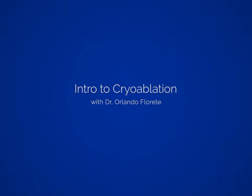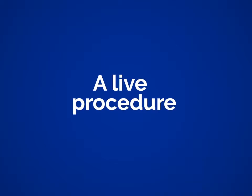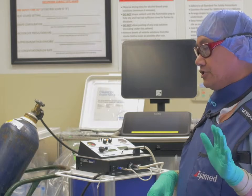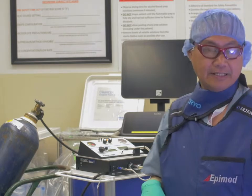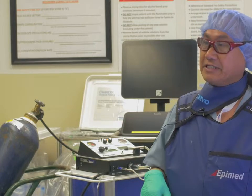We do thoracic and intercostal procedures. Our technique with the intercostal is a little bit different than what people mostly use. During the actual procedure itself, as a requirement prior to cryoablation, depending upon the site, you really want to do sensory stimulation.